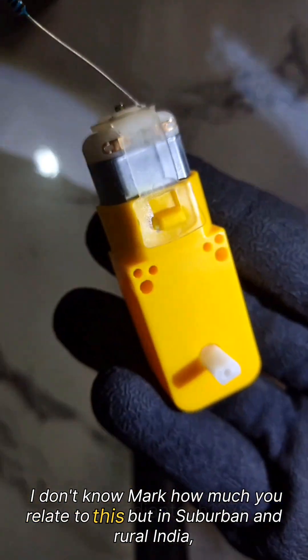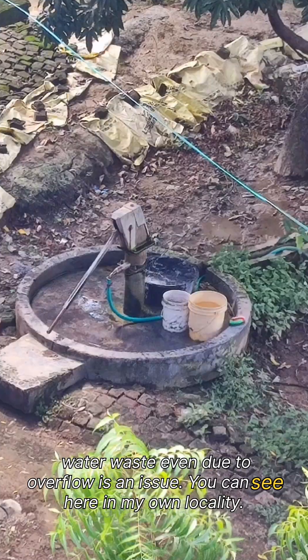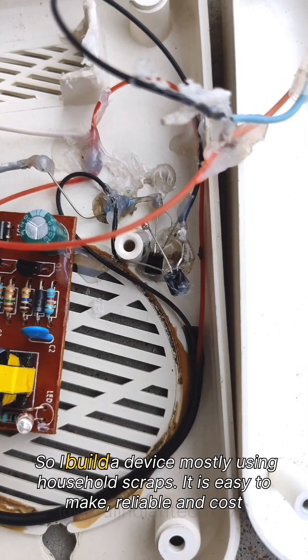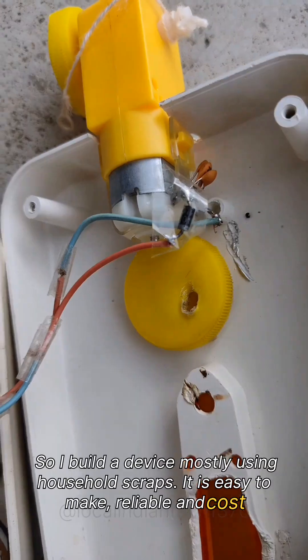In suburban and rural India, water waste even due to overflow is an issue — you can see here in my own locality. So I built a device mostly using household scraps. It is easy to make, reliable, and costs less than a dollar.